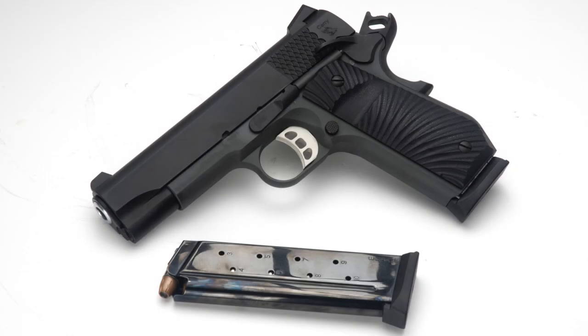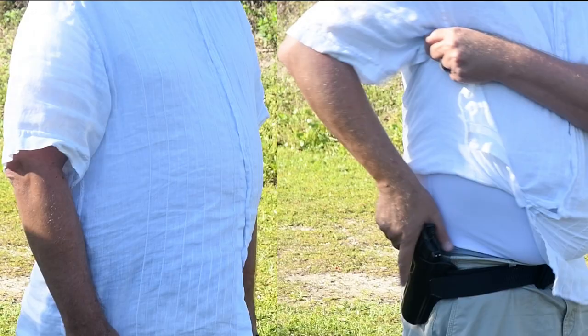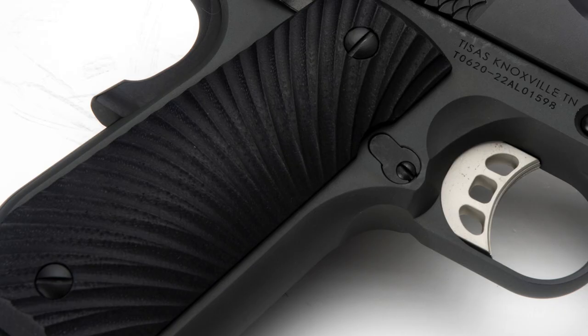Another nice thing about carrying a 1911 is that it's a single stack pistol, which means that it's a little bit thinner than just about anything else out there, which makes it easier to conceal under your everyday clothing. Some other nice features of this gun: it's got a flared and lowered ejection port, it's got a grey Cerakote finish, and the grips on it are nice.